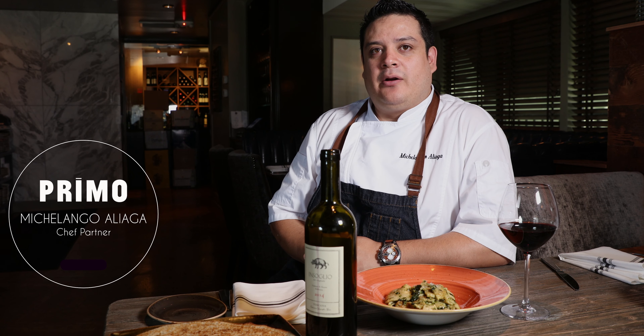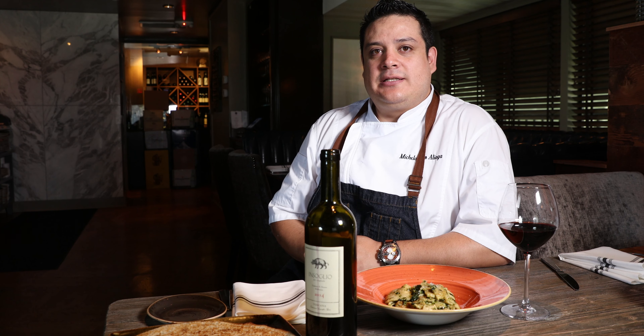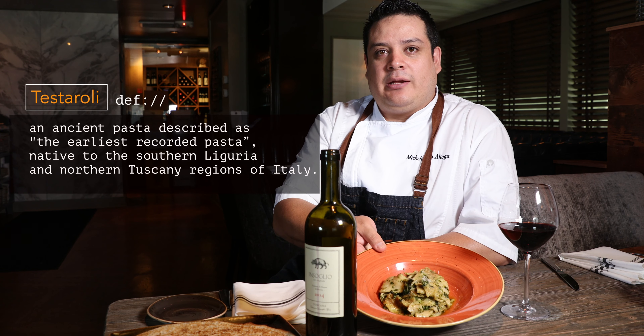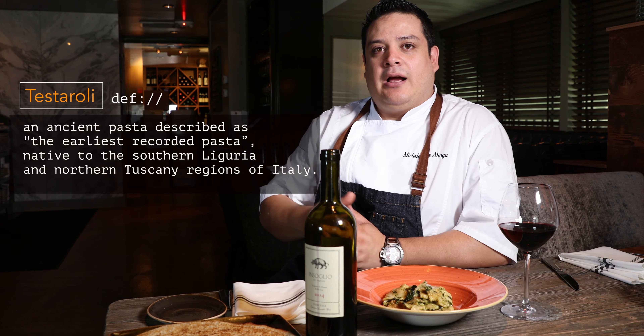Hello, my name is Michelangelo Aliaga. I'm a chef partner of Primo Ristorante here in Torrance, and this is the dish we're going to make today: Testaroli di Pontremoli. Come with me to the kitchen.